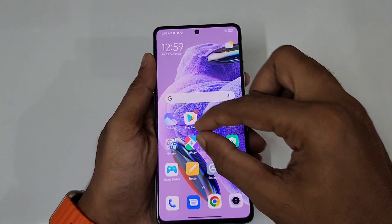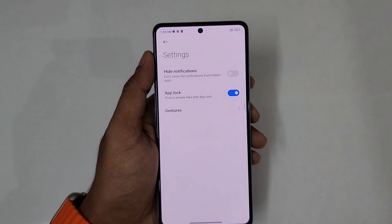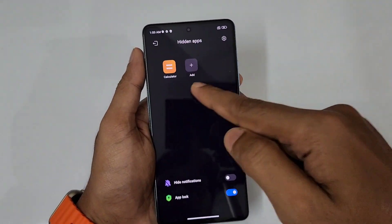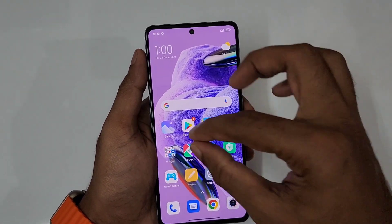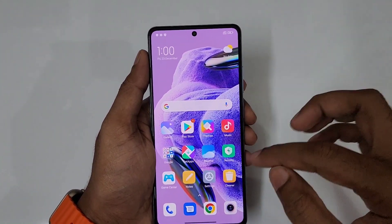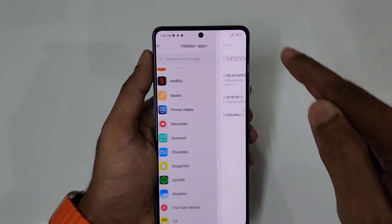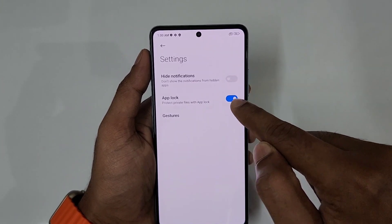Next, we will see the pattern and finger pin. We will go back to the calculator. Now we will look at the hidden app feature — you can tap and hide an app. Here you can see hidden notifications in the app.